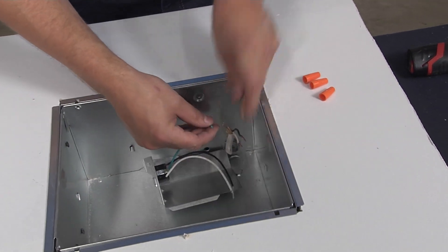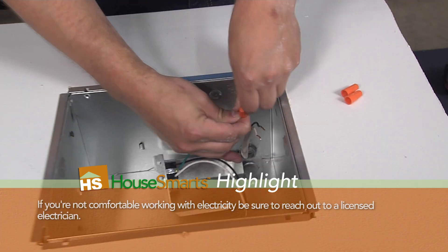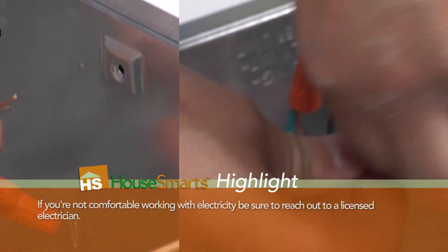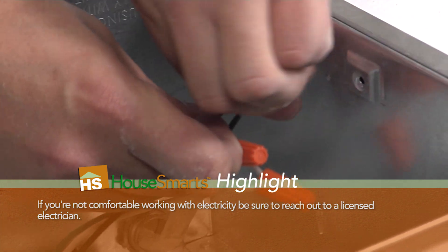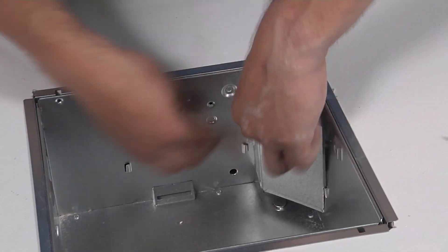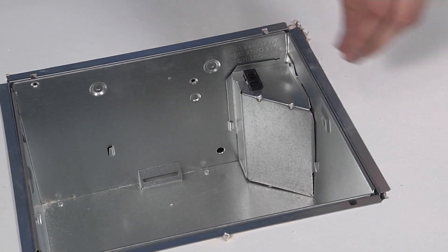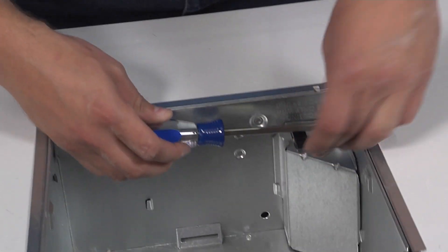You'll go green to ground, white to white, and black to black. Once the wiring is done, slide the junction box into the grooves in the corner of the housing and snap it in place. Then take one of the included screws to secure the junction box.